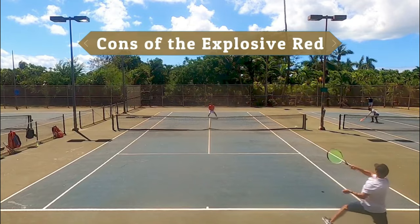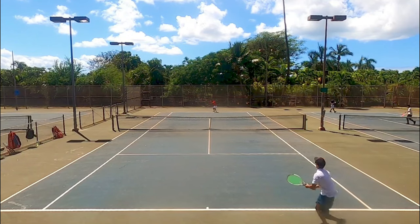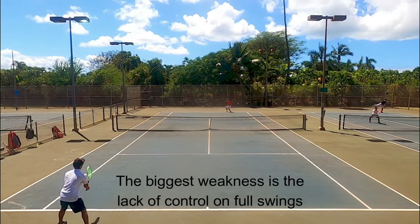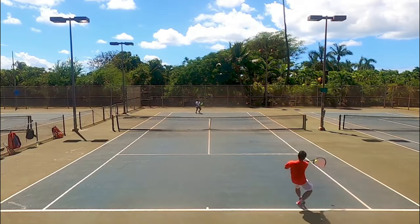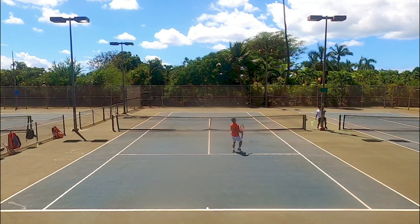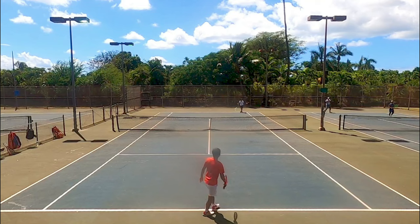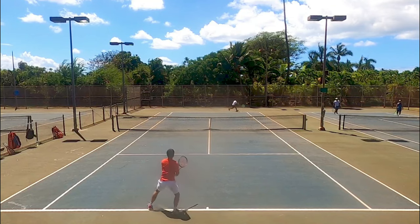Moving into the cons: overall I didn't vibe well with this string because my aggressive style combined with this string's power is just too much to control — this is why I said the power was a double-edged sword. The biggest weakness is the lack of control, especially on shots hit outside the sweet spot. Anything hit outside the sweet spot had no jarring sensation so it was comfortable, but the ball rebounds off the string bed with too much energy, causing me to send a lot of aggressive shots past the baseline. Running forehands were especially bad — those flew to the fence almost every time. I had no control unless I had time to set my feet, turn my shoulders, and swing with discipline.